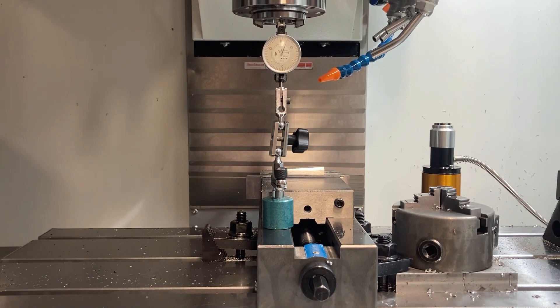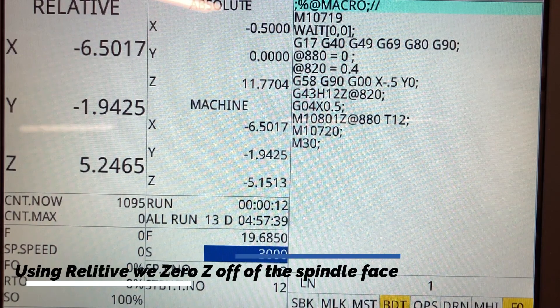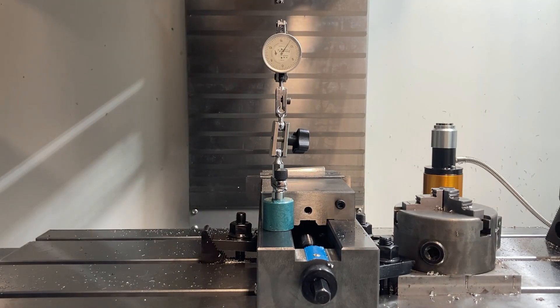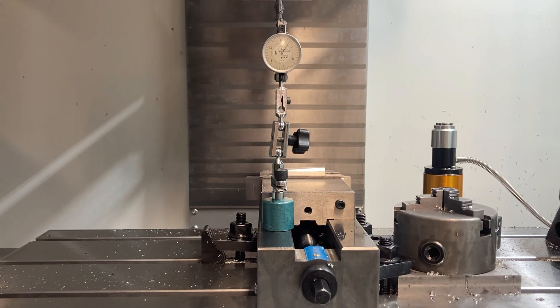We are going to start by zeroing out our relative to the face of our spindle. With that known, we will now use the relative to measure the actual length of the tool that we will be using.